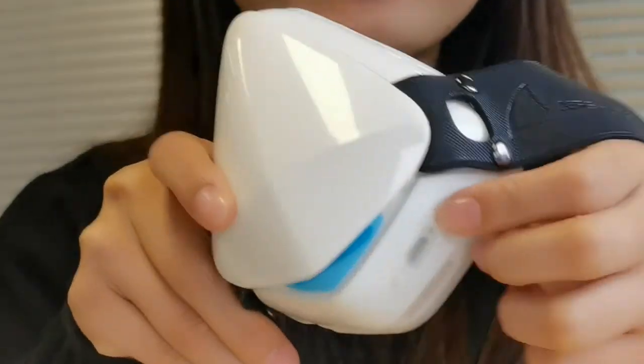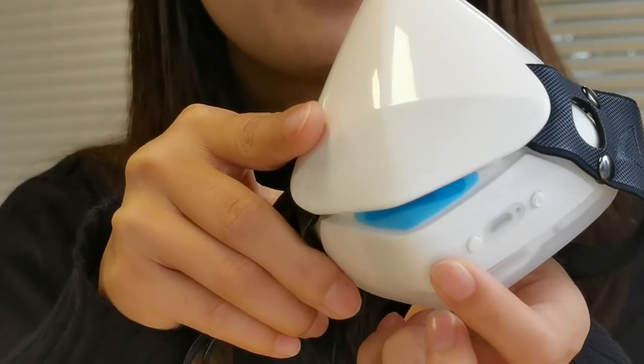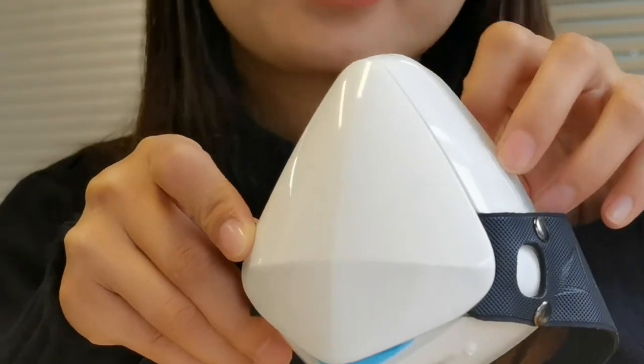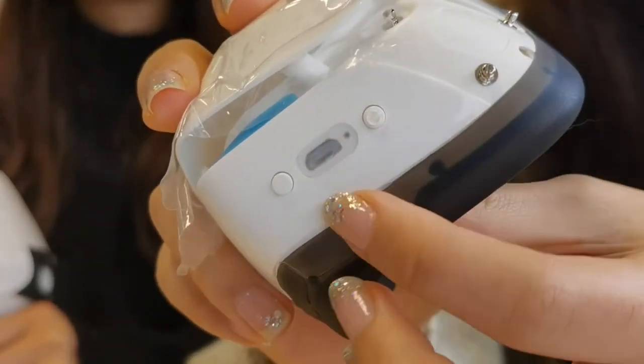Here is the fan power and here is the USB. The last one is the power button. Our mask charge time is 2 hours and it can be used for 4 to 6 hours. There are two fan speed options: lower speed and higher speed. When you push the button once, you get the lower speed, and when you push it twice, speed setting number 2 is turned on.